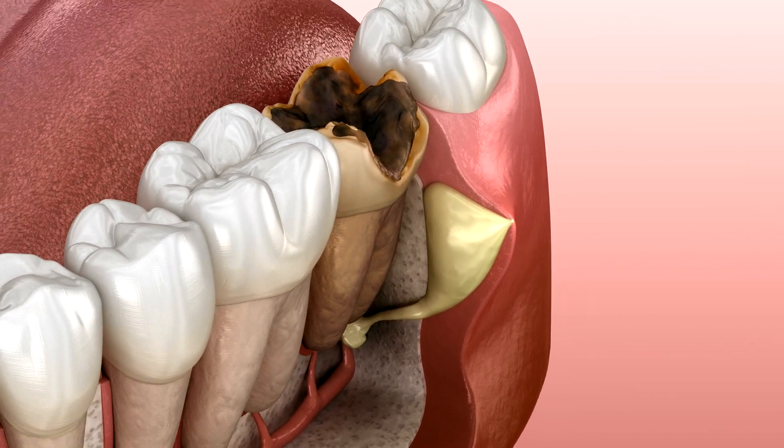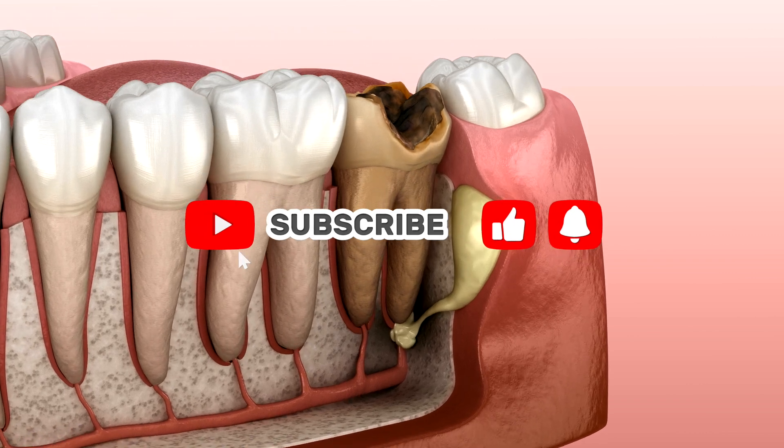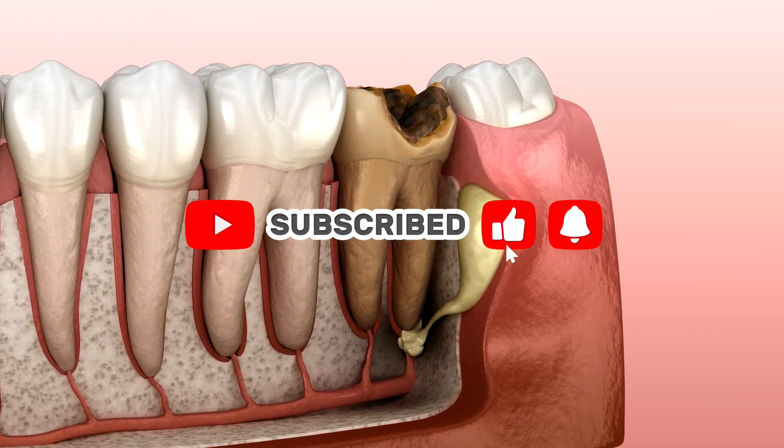In cases where the tooth is impacted or broken, a minor surgical incision in the gum may be required to access the tooth more effectively.